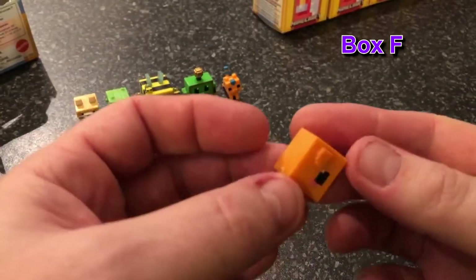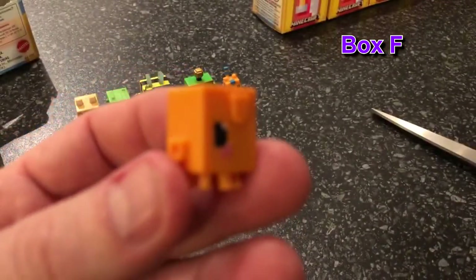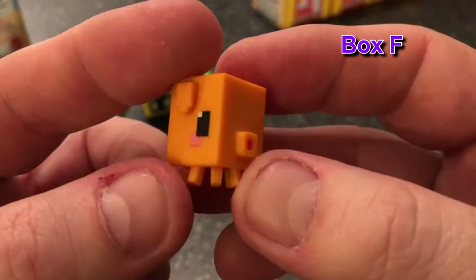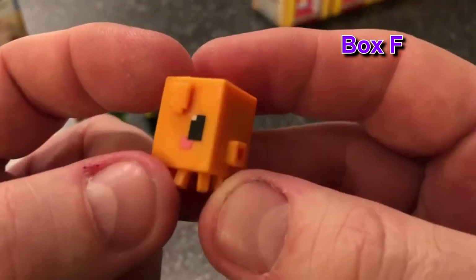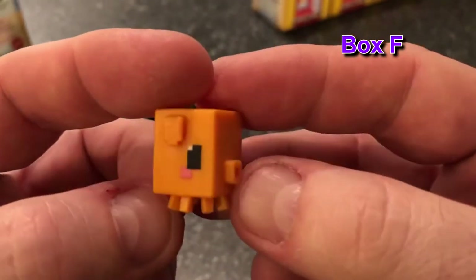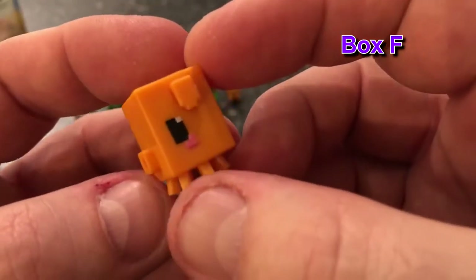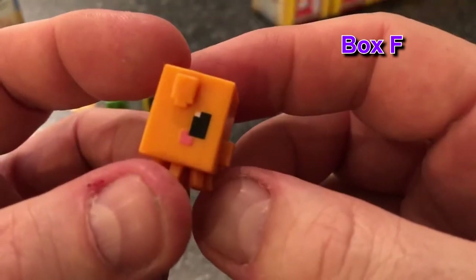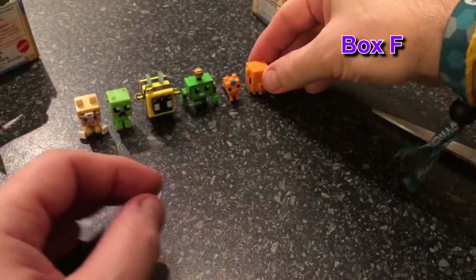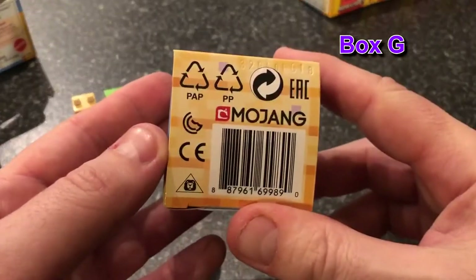We have — oh my word — it's like a little baby orange squid! Is it a squid or a ghast? It could be a squid but normally their eyes are on the front, and he's got loads of tentacles. It must be a squid — an orange squid, and they grow up to be black squids maybe. Just to point out, on the bottom of the box it's official Mojang — Mattel there we go.